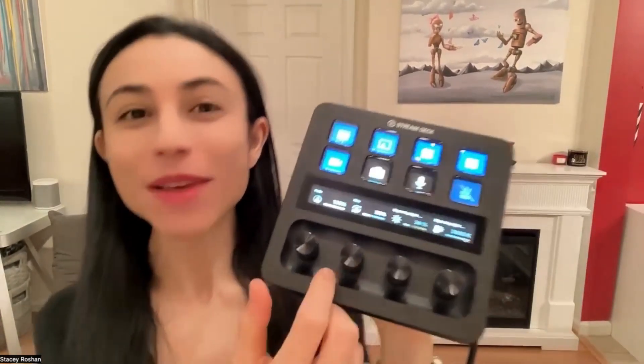This is the new Stream Deck Plus with the dials down here. The dials are obviously handy to use with all things audio, but also in particular you can see here that I currently have it set up with a fade effect so I can fade in and out, which I like to sometimes do to kind of step away from my picture. If I want the focus to go on my slides or my screen share, I also have a size control. Sometimes I like to get out of the frame and I can do that seamlessly with this dial right here.